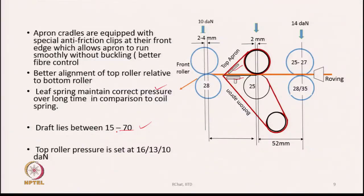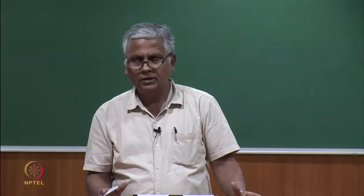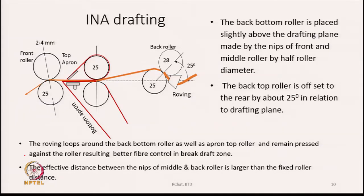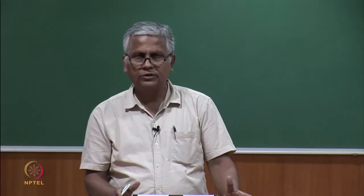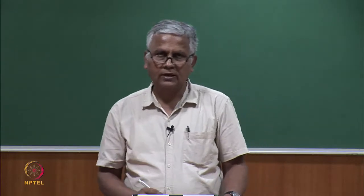The top roller pressure is set at 16, 13, and 10 deca-Newton respectively for the different rollers. In the ring frame, most of the draft is in the front zone, so the aprons in the front zone guide the fibers. Proper guidance ensures that any fiber released from the nip of the middle roller moves at the speed of the middle roller until its forward end reaches the nip of the front roller.